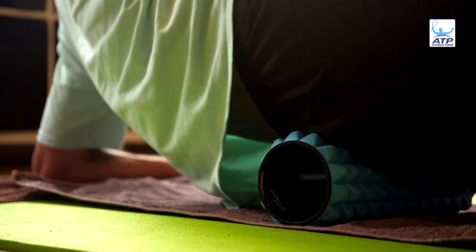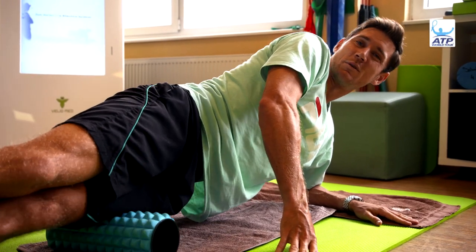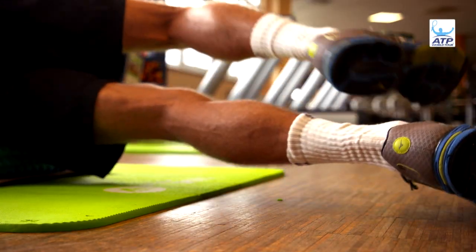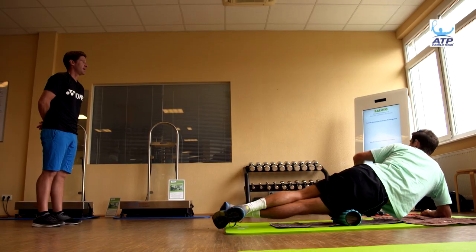This part will be a bit of foam rolling on all the areas around the legs and the back, around the hips and the glutes. It's something we focus on on all surfaces, but particularly grass. You're definitely holding a much lower position and you've got to really grip the grass to be able to move well.